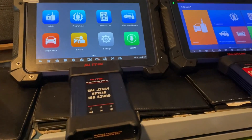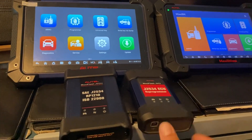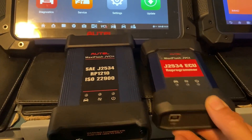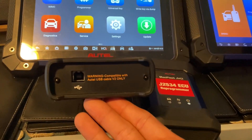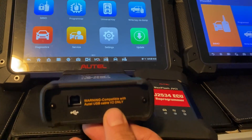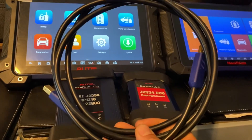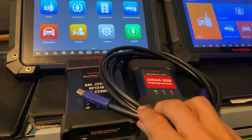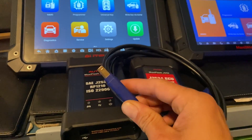Now if you look at the J2534 vehicle communication interfaces pulled side by side — here's the 608 Pro 2, here's the 608 Pro. They both have ports for USB. The 608 Pro 2 is using its own version 2 cable, only compatible with the version 2 cable. Here's the version 2 cable — it looks just like the version 1, but this is the only cable that works with the new J-Box.